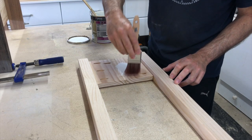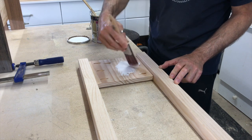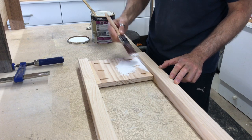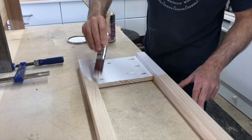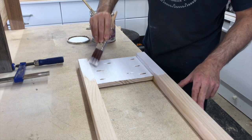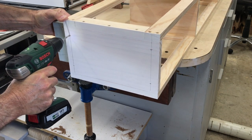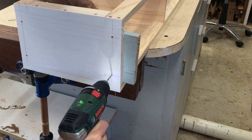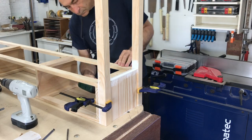The inside area of the leg assemblies and the end boards of the carcass would be totally inaccessible once they were joined together, so I painted them first — just for peace of mind really, not sure if it was all necessary. The leg assemblies were then fixed to the table frame with screws.